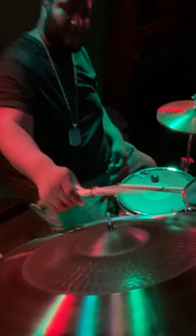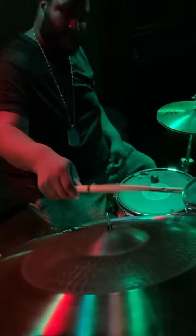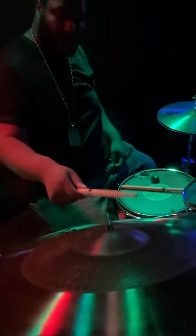Moving to the Sabian AAX Omni Ride — it was very overwhelming, I will say that. The bow of the cymbal was a lot thinner than I thought it would be, and trashier than I thought. But the middle of the cymbal is fun to play on.